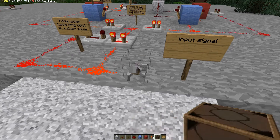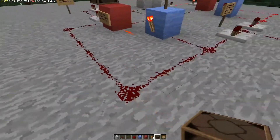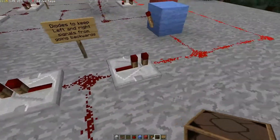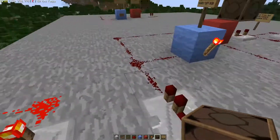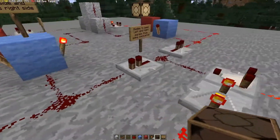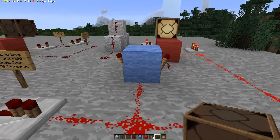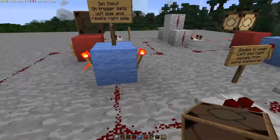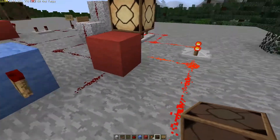When our pulse comes through, remember over here we have this signal that comes back across this line into here. We're also bringing it in from our input, and we don't want it to go from this side over to this side and interfere with this block. That's why we have these repeaters — they only allow the signal to go in one direction, which is what a diode does. When this signal comes in, it's going to hit the set on both circuits.